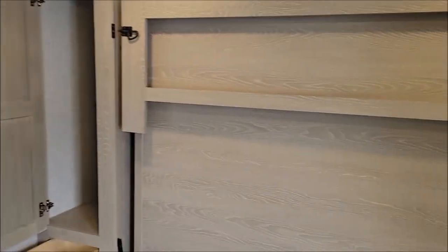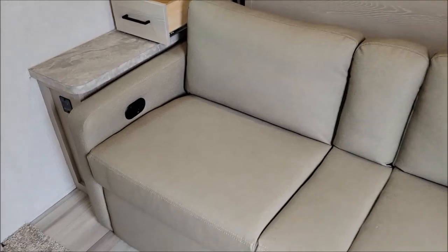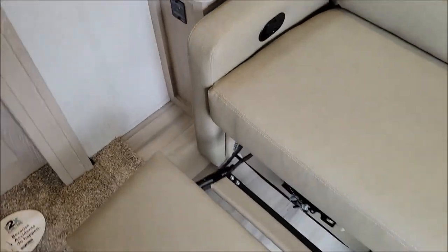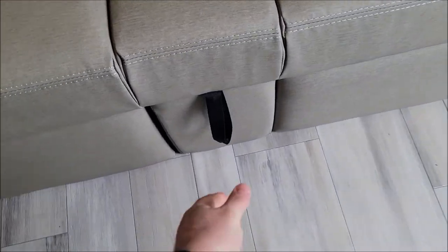As we enter the camper, to our right we have storage on each side. This model features the Murphy bed. Right now we have the couch in the down position, so I'll show you that up.